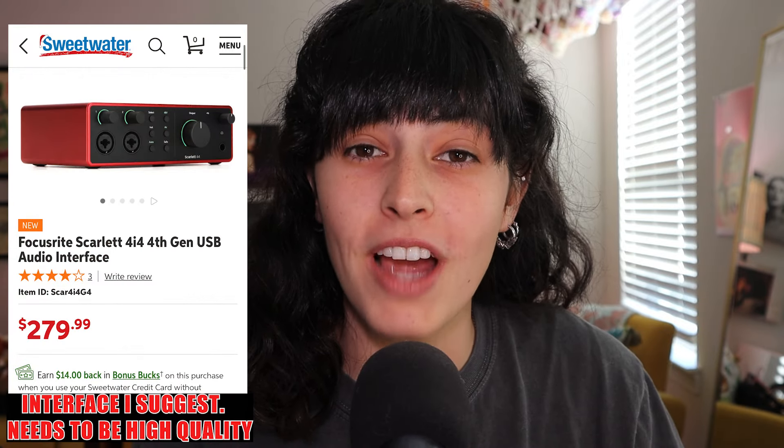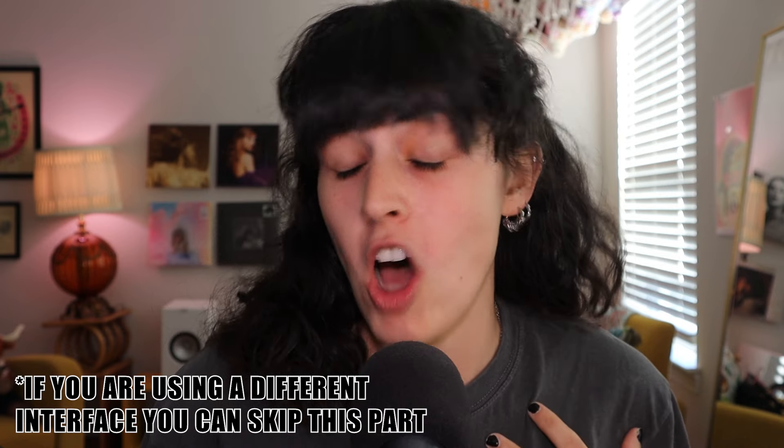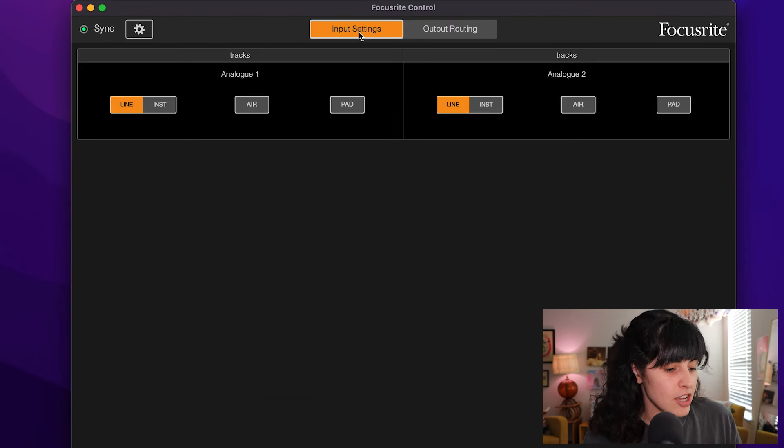Before we start setting up cables, we're going to open Ableton and plug in our Scarlett to our laptop, then configure Ableton. If you're using a Scarlett interface, the first thing you need to do before opening Ableton is configure your Scarlett — basically to make it work. Download the Focusrite Control app and just follow along with me. Doing this will solve all of your problems — all the problems I've ever had with running tracks have been in Focusrite Control.